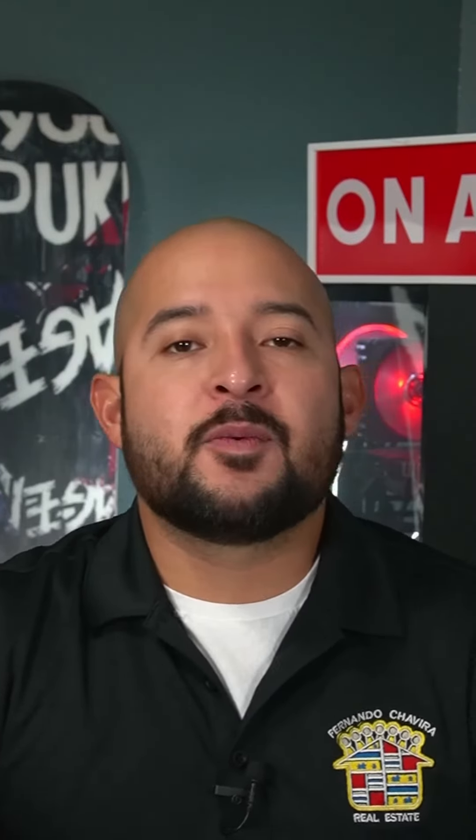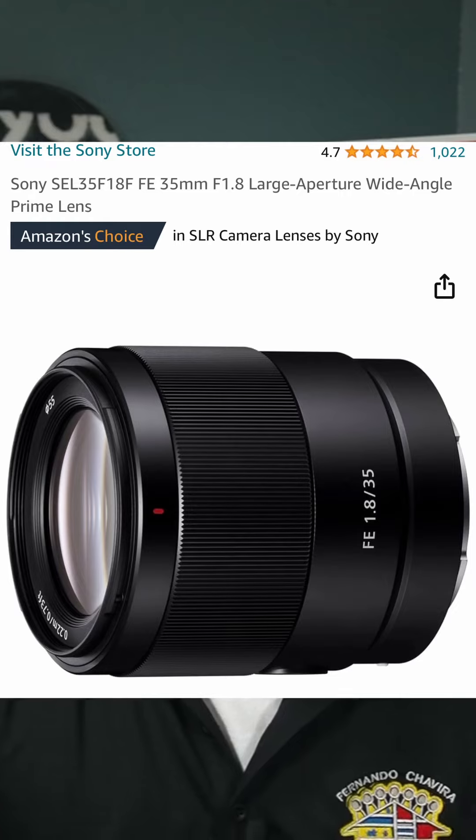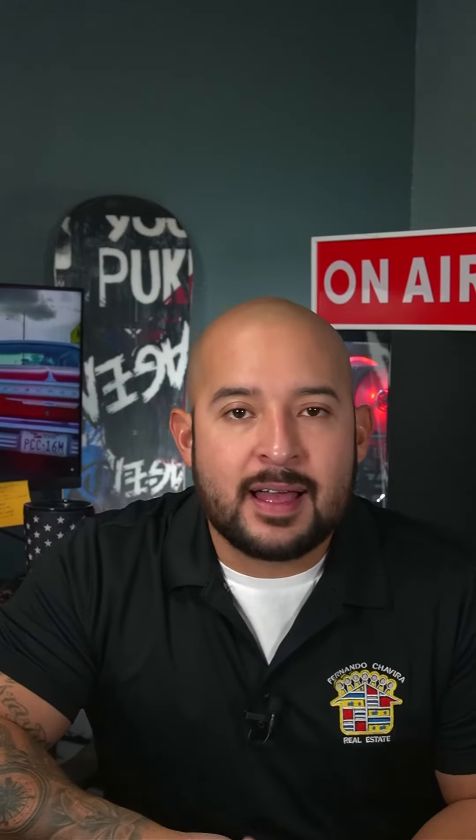The lens is a Sony 35mm f/1.8. I actually borrowed this one from my friend Ernie just to test it out and see if it was something I'd like. But after recording this and seeing how everything's coming out, I'm definitely going to end up pulling the trigger on this particular lens.